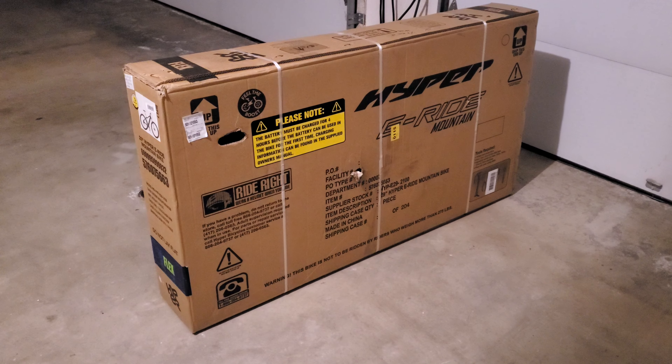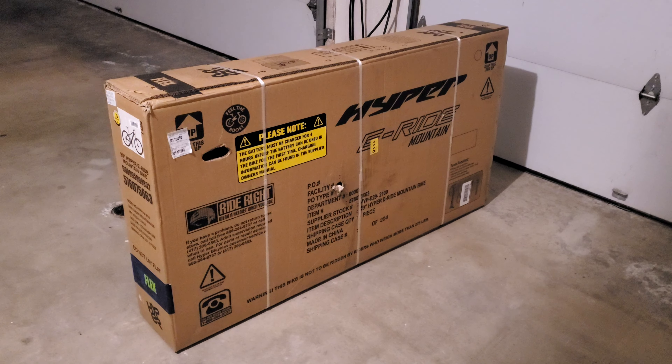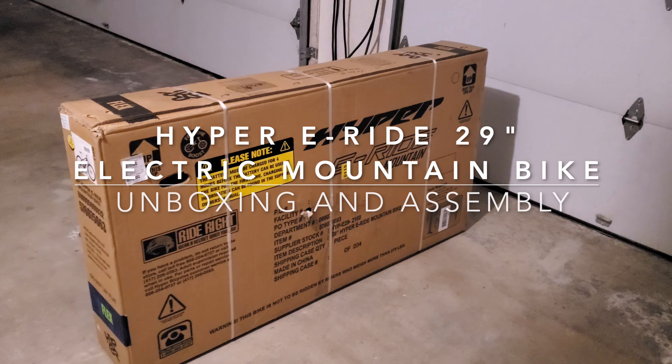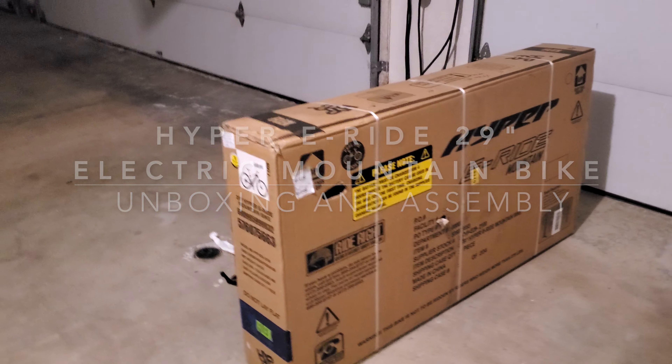What up YouTube? It's your boy Mr. Ocelot, back again with another at-home product review. Today we're looking at the Hyper E-Ride 29er mountain bike. It's an electric mountain bike that's $600 from Walmart.